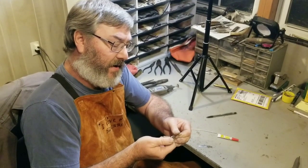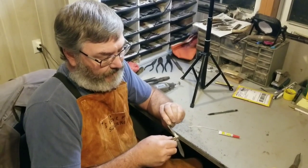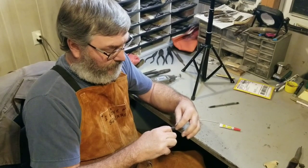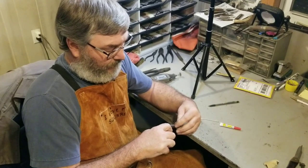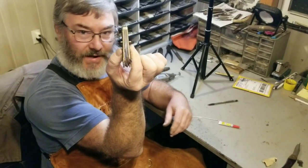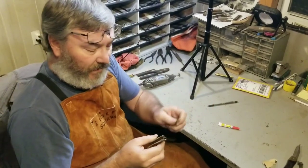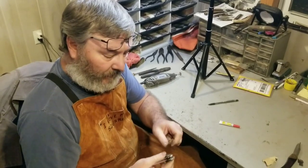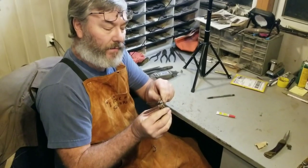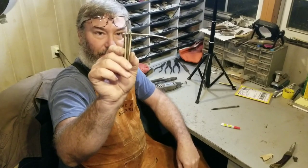I'm going to shove it down into the knife. I put my center pin in, just letting the knife spread apart. I bind my holes up, push them through — now my blades are pinned.